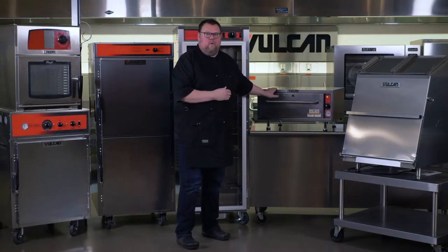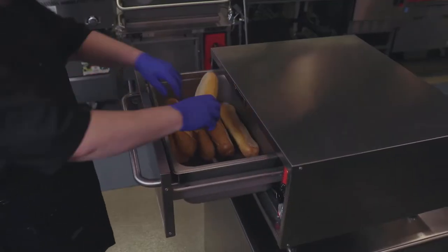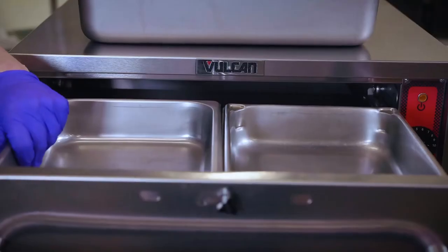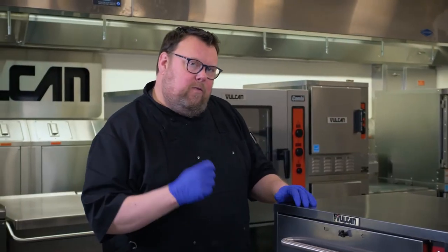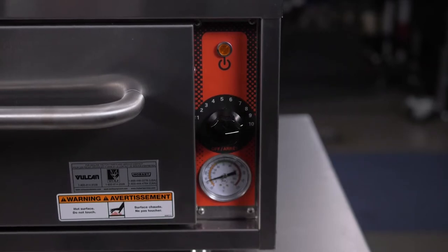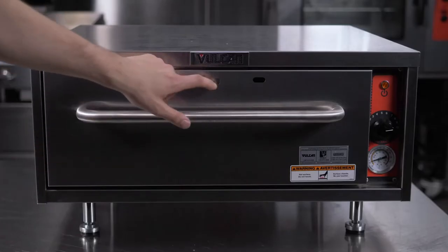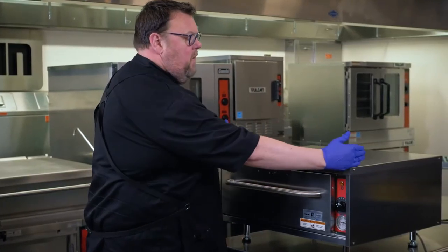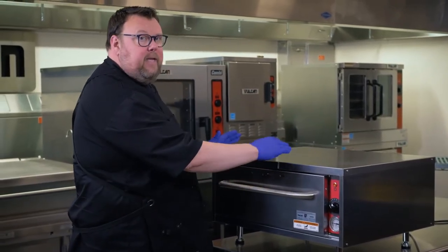I've got the VW-1S drawer warmer with the standard six-inch hotel pan, and the frame is already notched out to accommodate either half-size or third-size hotel pans. They come in one, two, or three levels, and with Vulcan each level gets its own thermostat — rather than our competition, which puts one thermostat for all drawers. Each drawer will have its own vent to help control humidity. The drawer warmers also come in a slimline version that goes deeper but occupies less counter space left to right.